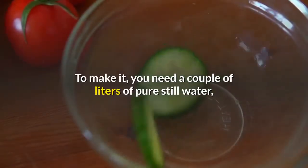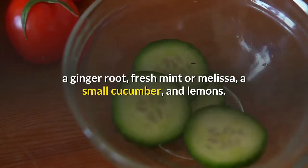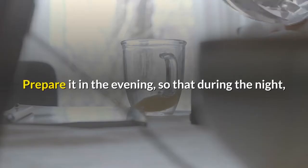To make it, you need a couple of liters of pure still water, a ginger root, fresh mint or melissa, a small cucumber, and lemons. Prepare it in the evening so that during the night it has infused and absorbed all the useful substances.